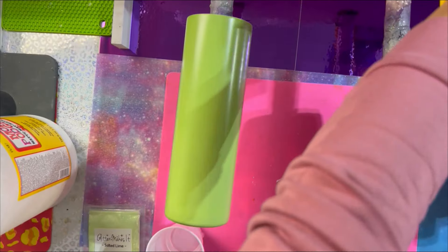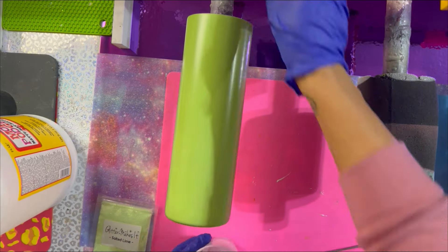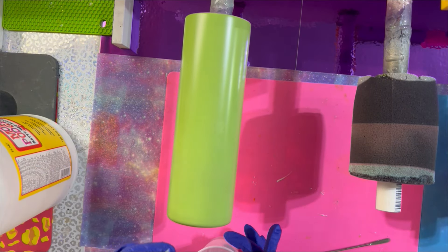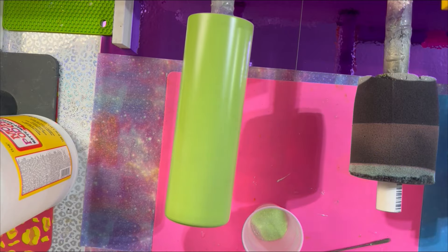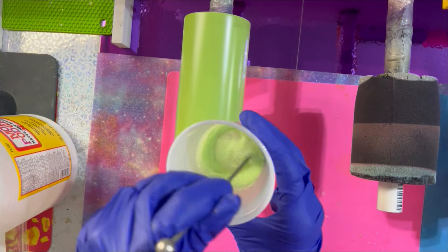I am going to take this to be spray painted with a lime green spray paint from Rust-Oleum. Then we're going to put this right on the turner because we are going to do a cheat method glitter application here. The glitter I'm using today is a fine glitter from Glitter Makes It Glitter, and this is called Salted Lime. It was just the perfect color and came in perfect for this design and cup.